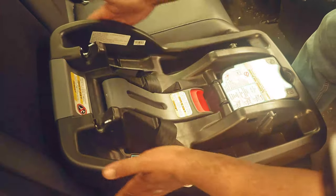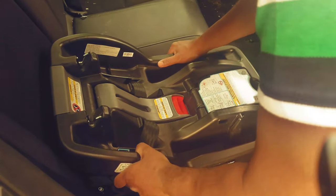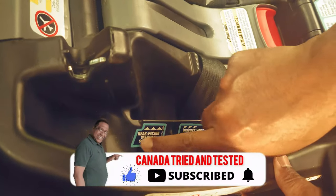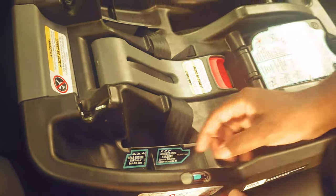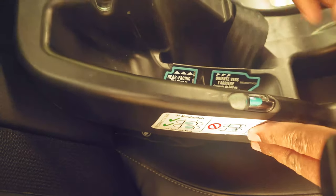So this is the base of the car seat, and this comes separate. You see here it shows rear facing — so this part is the rear facing and this is the front facing. You also see this indicator which we will adjust later on, so I will keep this aside.